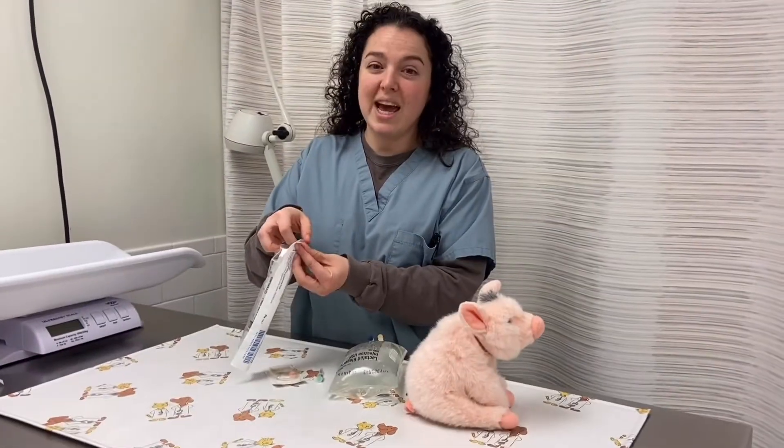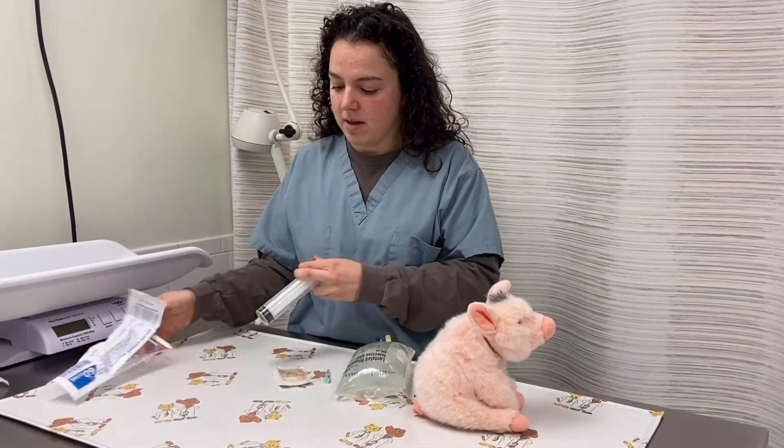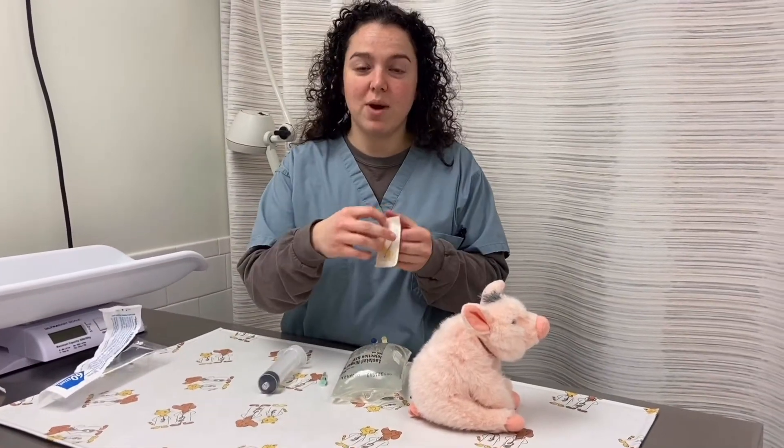The syringe will be opened using a tab at the top of the covering. The butterfly needles also have a tab at the top.